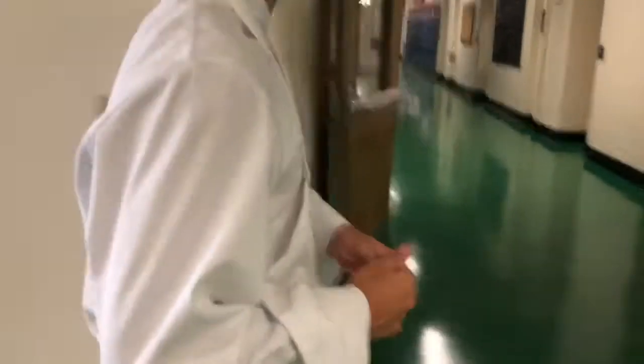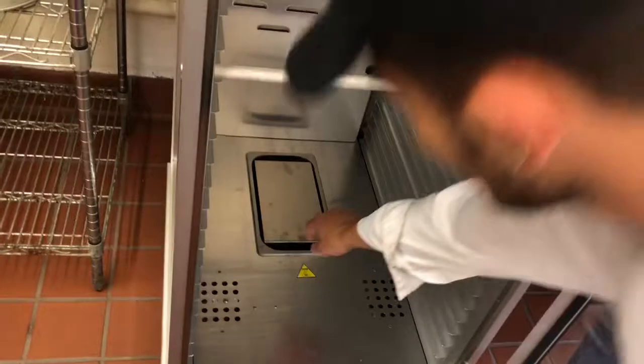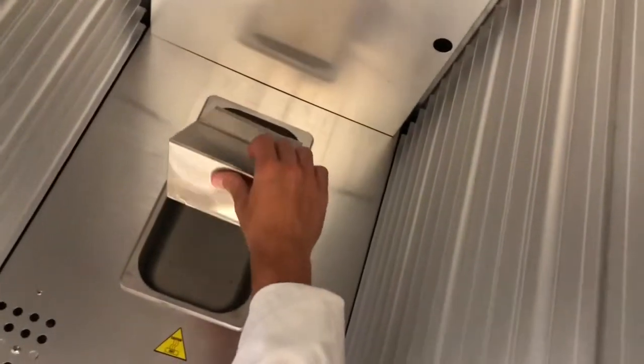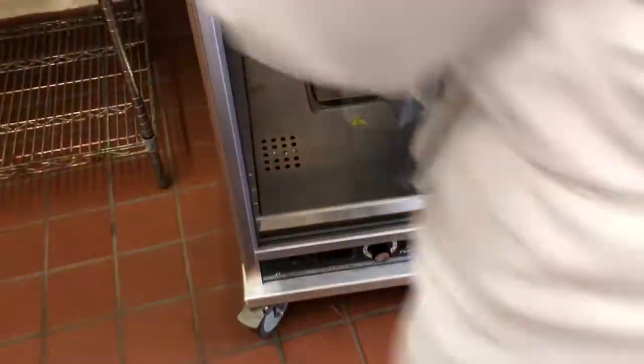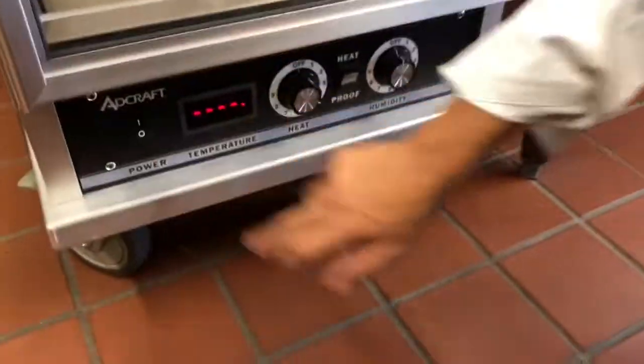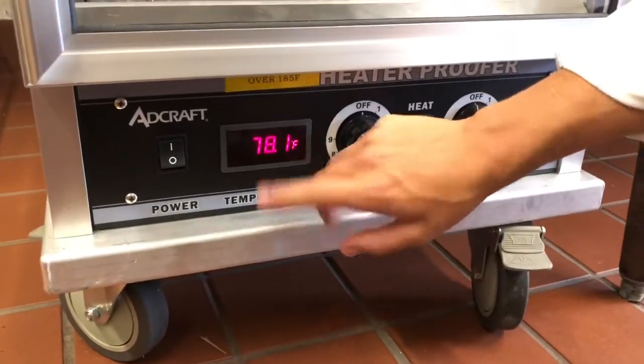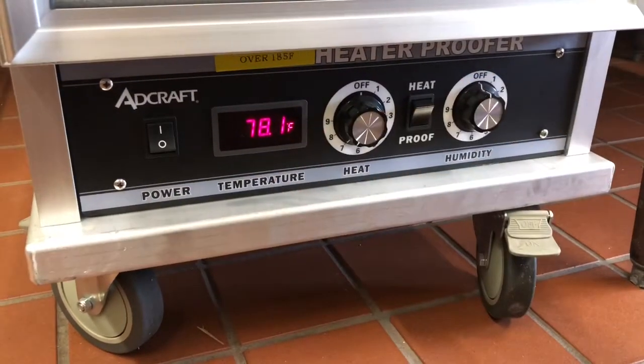Now we are going to the bakery where we are going to turn the proofer on. To start off, we always make sure the water reservoir here is filled with water — right now it is. Make sure it's plugged in, turn it on, set the heat at around seven, and wait for it to reach around 95 to 110 degrees. Then we will be ready.